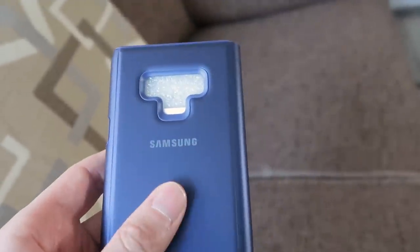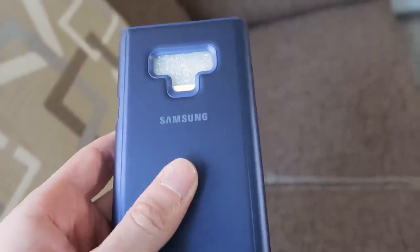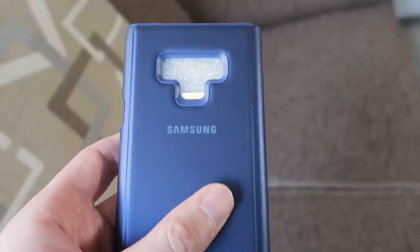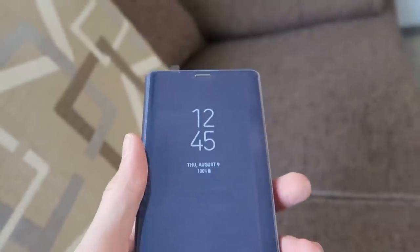It's got a nice feel to the back — it's kind of grippy, soft but grippy, so that should work well for hopefully not slipping out of your hands.